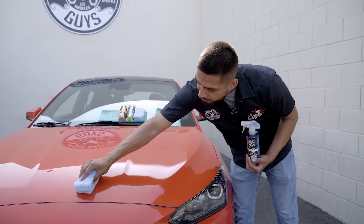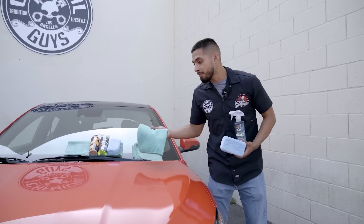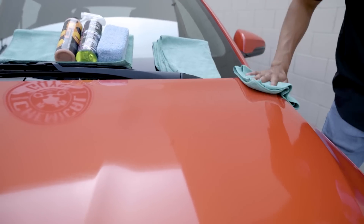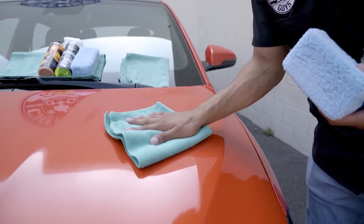Let me just finish doing my last pass. Now that I did my last pass, it is time to buff it off. I'll grab a green workhorse microfiber towel and I want to show you guys how easily HydroCharge comes off the surface — there's no type of elbow grease needed. HydroCharge buffs off immediately and it's instantly going to give you hyperactive water beading.